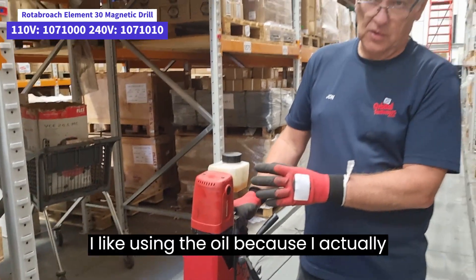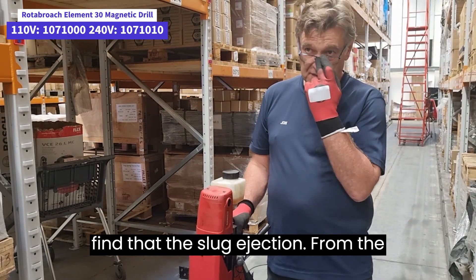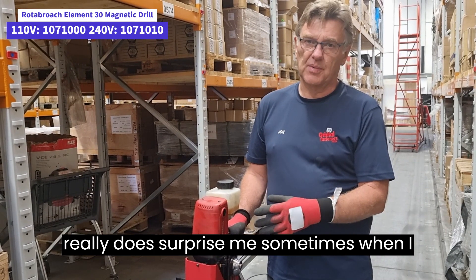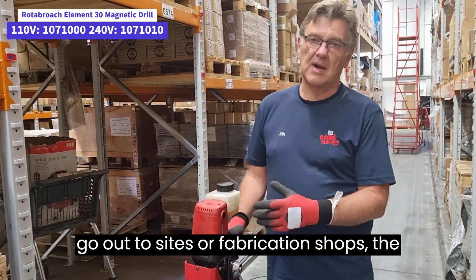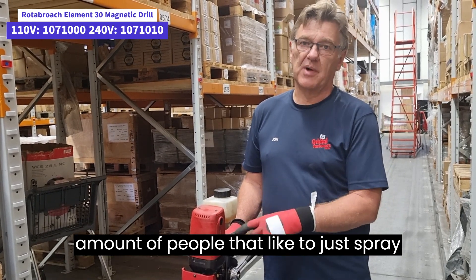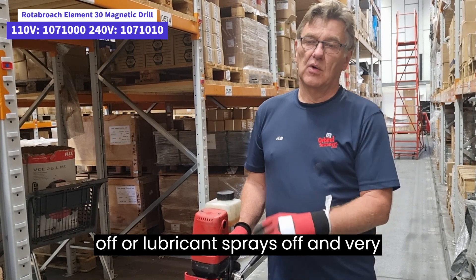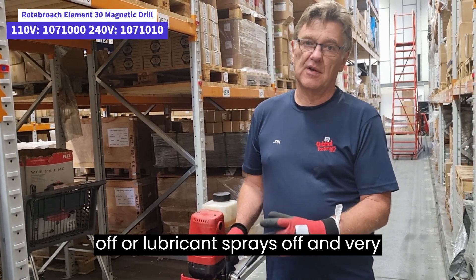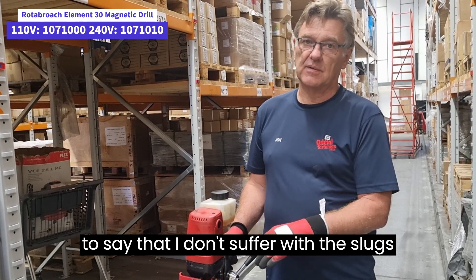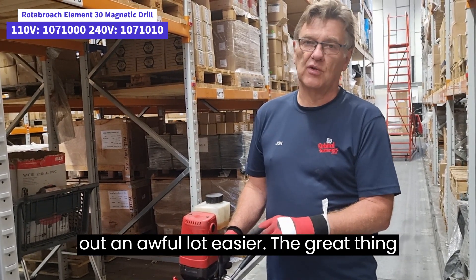I like using the oil because I actually find that the slug ejection from the cutter is much more assured. It really does surprise me sometimes when I go outside fabrication shops — the amount of people that like to just spray oil at them, and then the lubricant sprays off and very often the plug gets stuck. I'm not going to say that I don't suffer with the plugs getting stuck in sometimes, but they come out an awful lot easier.